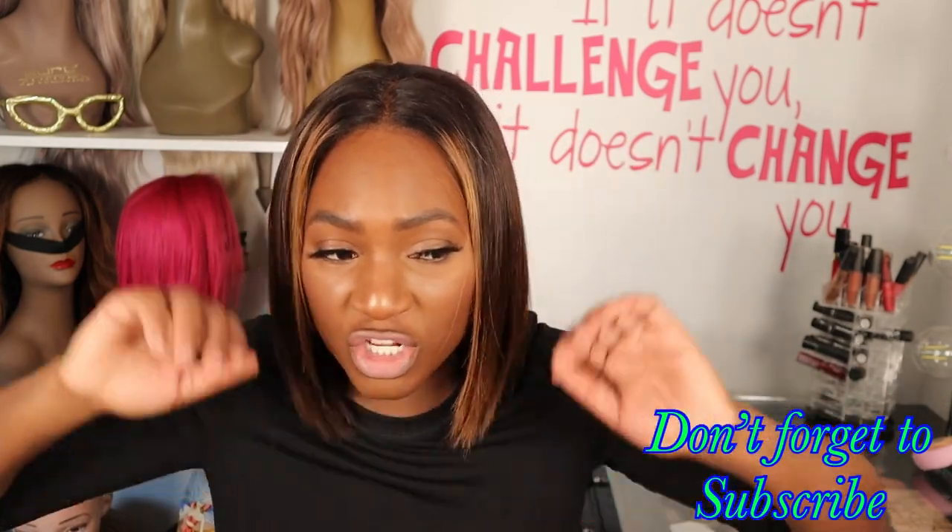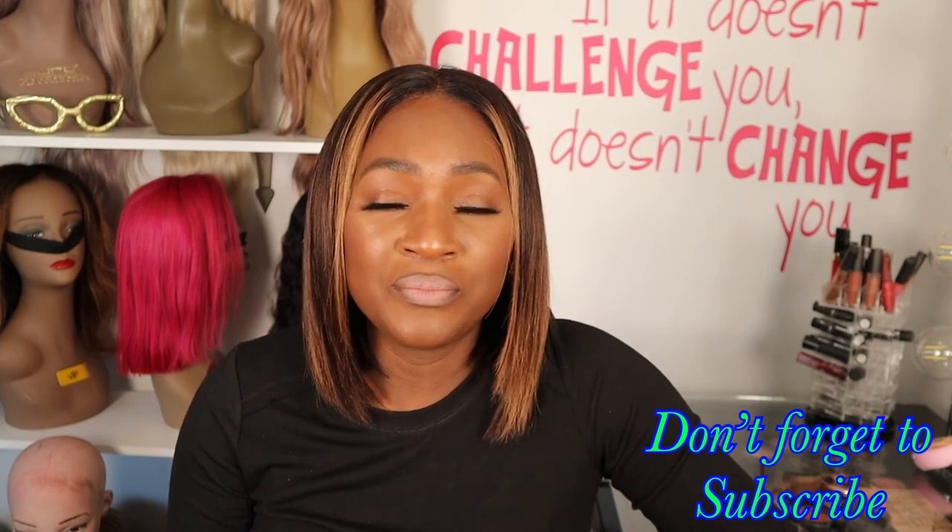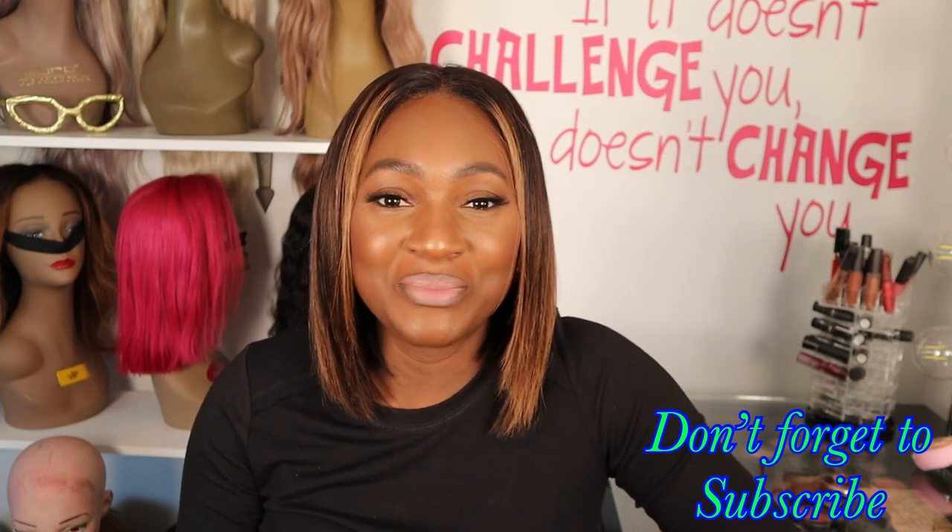I can't foresee myself having any issues with the hair — I didn't have any issues before I cut it for the most part, aside from some minor tangles. Nothing too major, nothing out of the ordinary. I would honestly recommend it — for a bob, as long as I'm able to get this density and the price is right. Wigs on their website for $1.99 for a bob seems reasonable for the hair quality. That wraps this video — thanks for watching, bye for now.